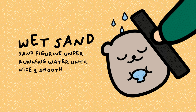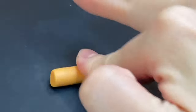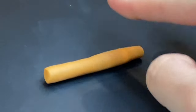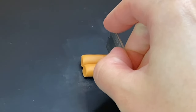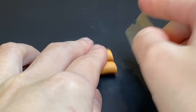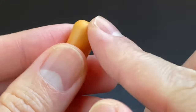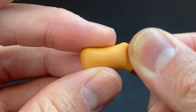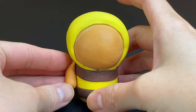I wet sanded Ryan until smooth — I didn't touch the honey pot since the bee is too tiny and too delicate. Next I roll out Ryan's arms, round out the edges using my fingers, pinch the edge I plan to attach to Ryan so it's easier to blend in later, and then attach the arms.